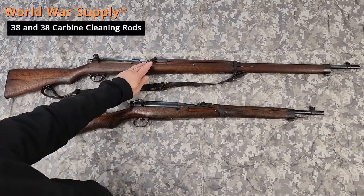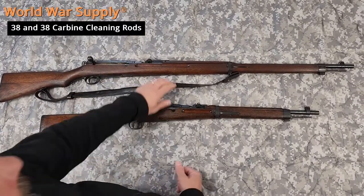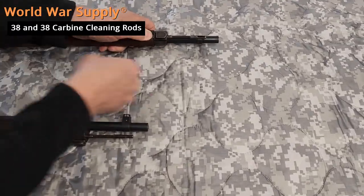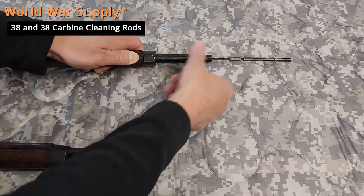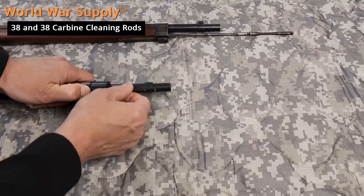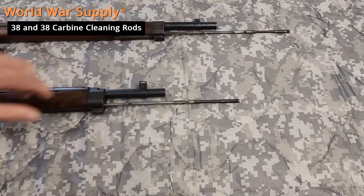Here we have the 38 and the 38 carbine. You can look on the bottom and it has this lever — you press the lever and the rod comes out. On the carbine, it's just a shorter version. Press it and it will come out just like that.